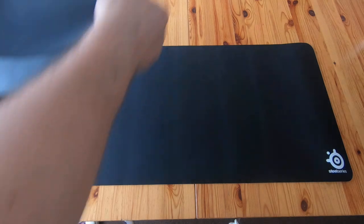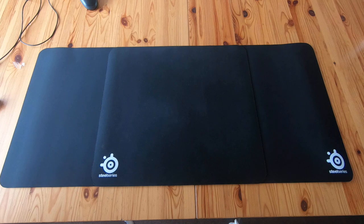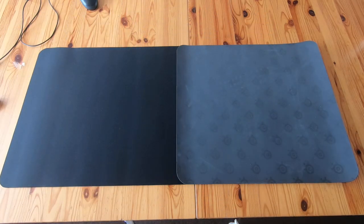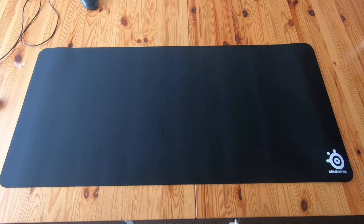Just to compare it to the other SteelSeries mats — it's the same height as the SteelSeries QCK Plus, which is the next size down in the SteelSeries mouse mat range, but it's twice as wide.